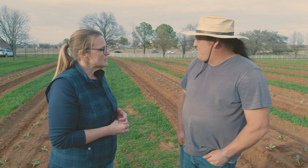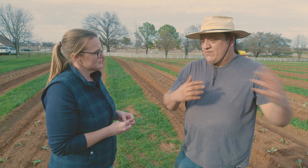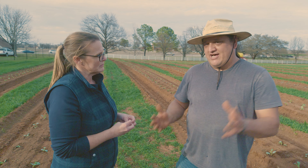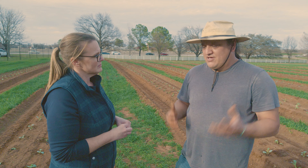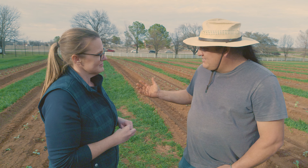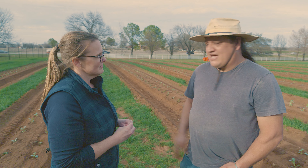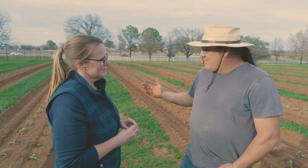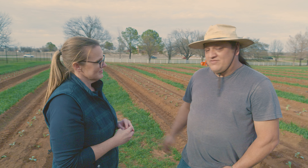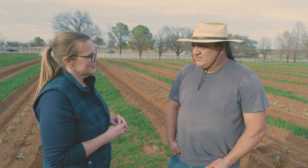Those transplants have been hardening off for about a week at the greenhouse learning center — we took them outside to acclimate to the weather. Luckily we've had pretty nice weather. They're cool season crops so they can take temperatures down to freezing. We have some freezing temperatures coming up next week, but by then these should be strong enough. If it's a major freeze we might cover them, but a light freeze they should handle fine.